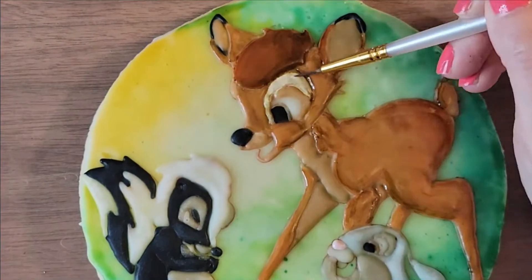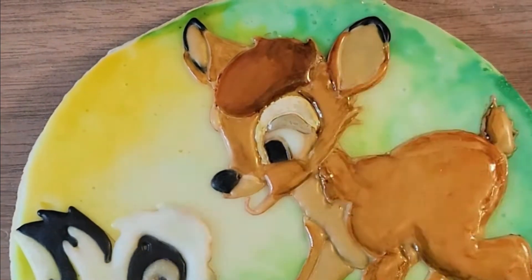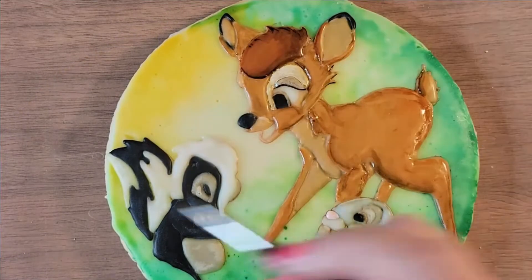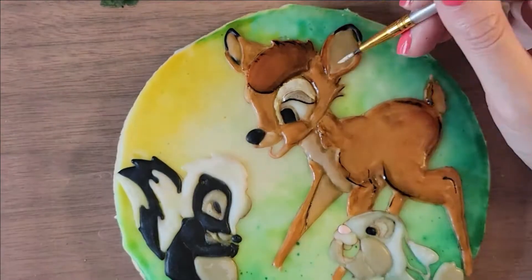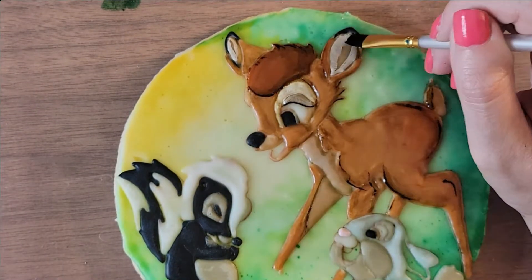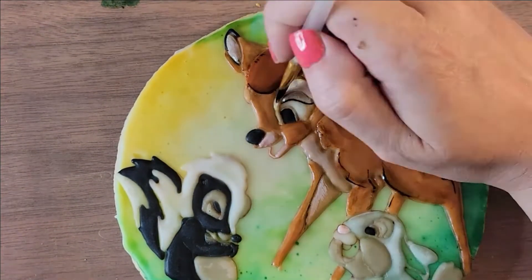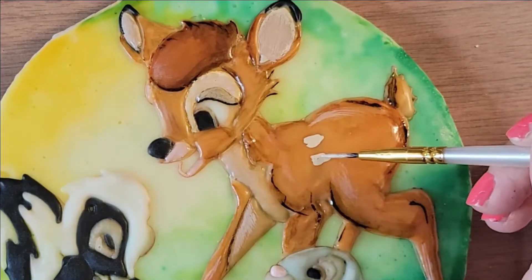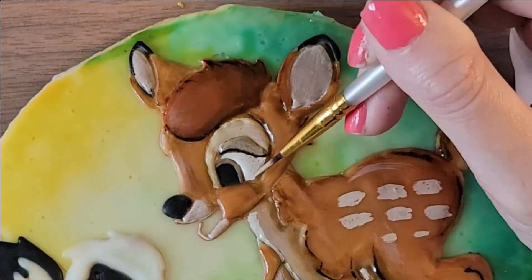Start adding dimension — you can see Bambi has a little cheek now and some shading, which really makes the cookie pop. For some of these lighter colors, the brand Wilton has a really good white icing coloring. I use that a lot and would mix it with brown to get that really nice creamy color for Bambi's spots and inside his ears.